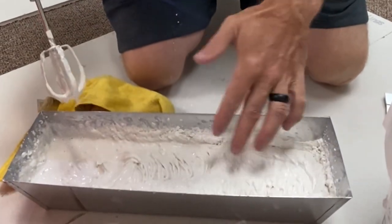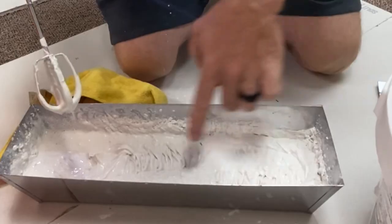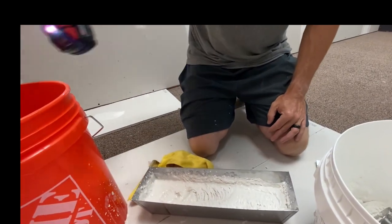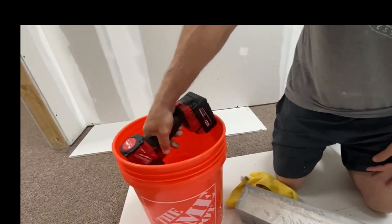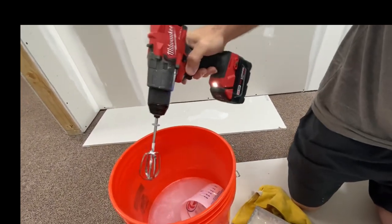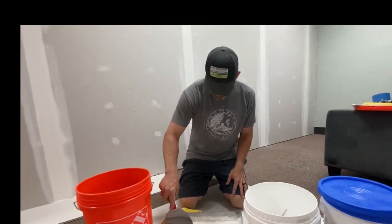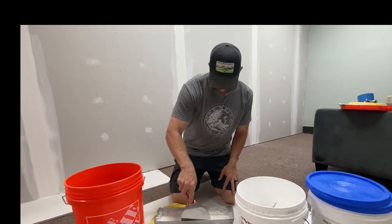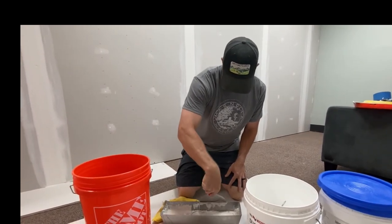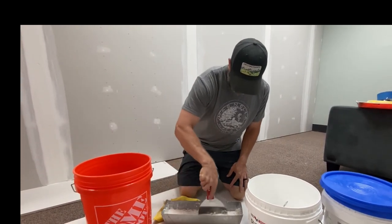Once I get it to kind of the consistency that I want, I'm going to come back and push all the material on the edge into the mud and fold that in with a knife. I take my beater, put it in my bucket of water, and clean that off — it's ready for the next one. Then you take your knife, go down the edges, and get this loose powder folded into your mud.